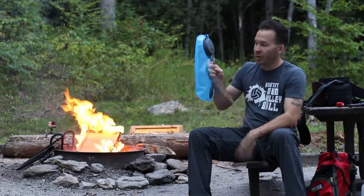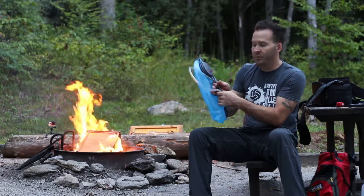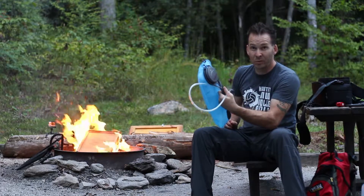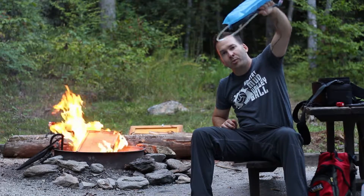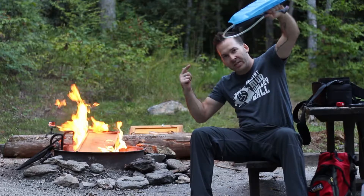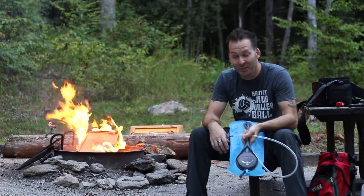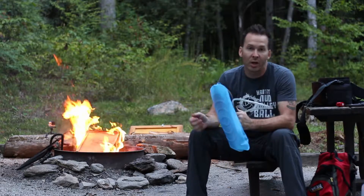Rule number three: prevent seepage. Whenever you fill this up — fill it upright, screw the top on, make sure the mouthpiece is closed, and put it in your bag. What I didn't do is super easy: just flip the bag over and squeeze it a little bit to make sure no water is leaking, then drop it into your pack. That's all there is to it.